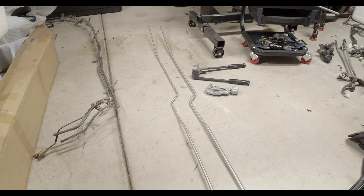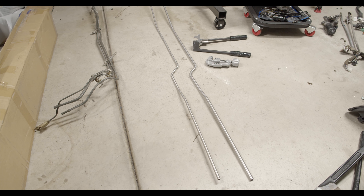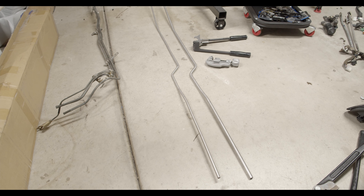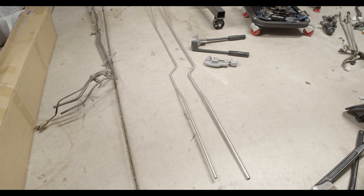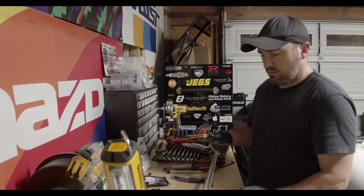The return line — that three-eighths inch line — is a lot more pliable than the half-inch, so it's easier to bend. It'll also be a little bit more forgiving underneath the car when I actually go to mount it up. It'll have a little bit more wiggle room than the feed line.